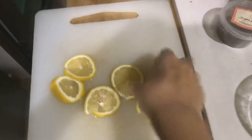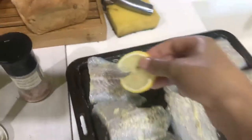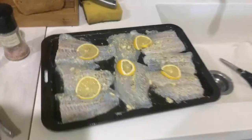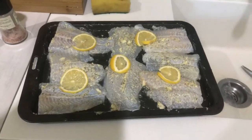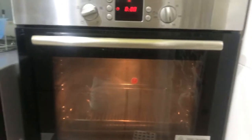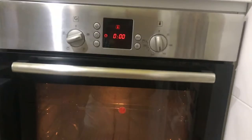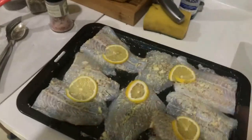We'll put the lemon slices on top here — see, it looks pretty! I forgot to preheat the oven while I was waiting, so I'm just going to preheat it now. It's actually good for the fish because it can marinate in this for a while — it'll be delicious.